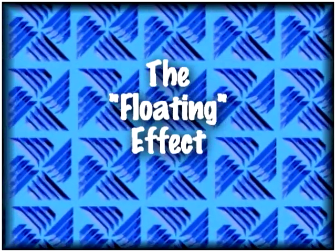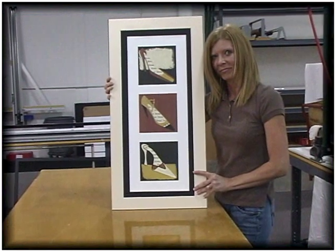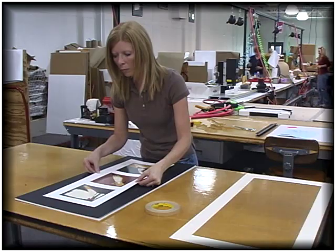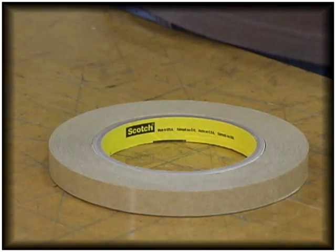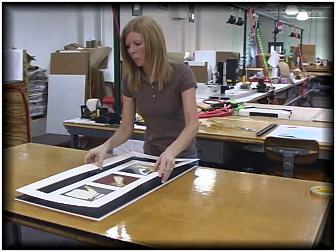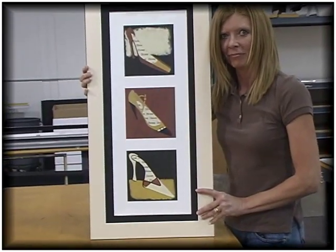If the paper you are mounting is heavy, you might try the floating effect. In this example, the art is floated on top of a solid piece of mat board. It's heavy stock, so it was mounted directly to the bottom mat with double-sided tape. Then a mat board with a window cut larger than the art is placed over the top. Due to the thickness of the paper, this creates a 3D effect where the picture appears to be floating within the mat window.